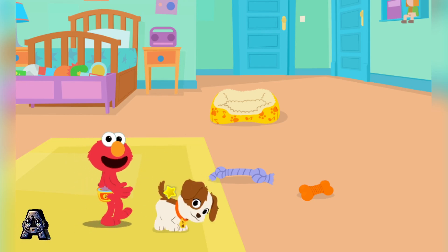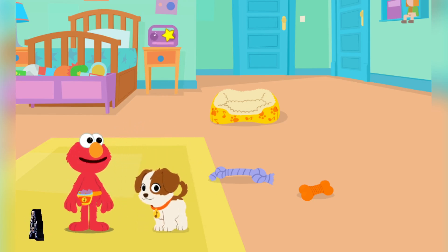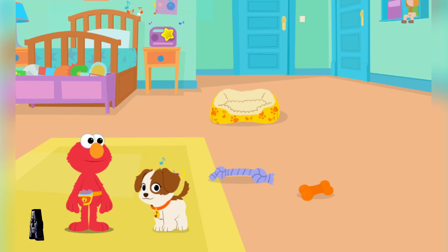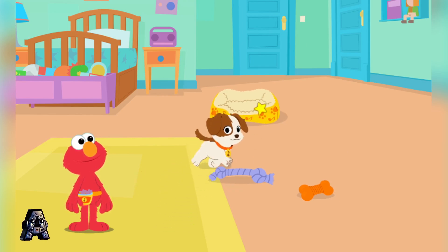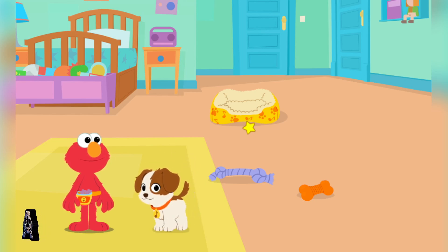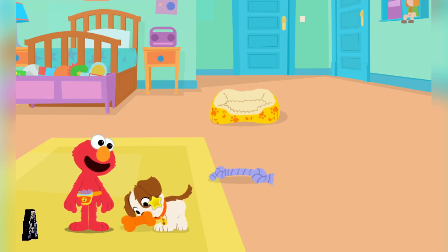Look around to play with Tango. Tango loves getting tug, don't you, Tango? Let's dance! You're so silly, Tango! Tango loves a squeaky toy!